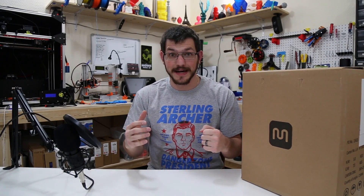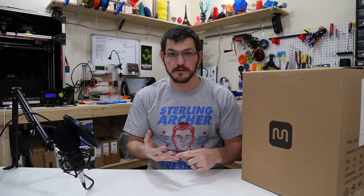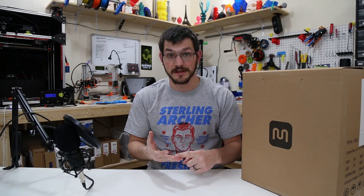Welcome back guys. I got this Monoprice Select Mini in the mail today and I do have to say thank you to all of you watching this video. You're the ones that made this possible using Patreon, views through YouTube, and my Amazon affiliate link — pretty much funded this entire printer. So thank you so much for that. Let's get down to it and check it out.